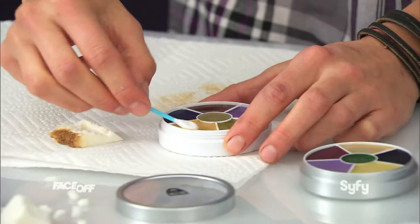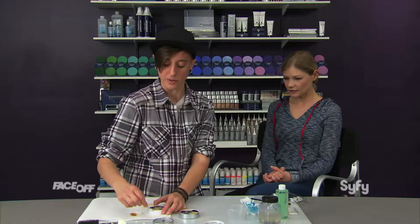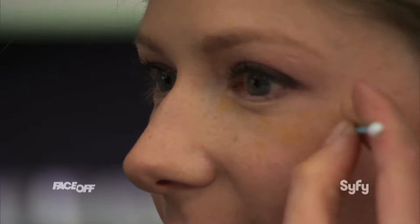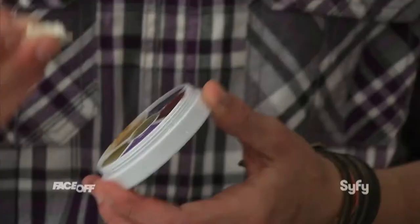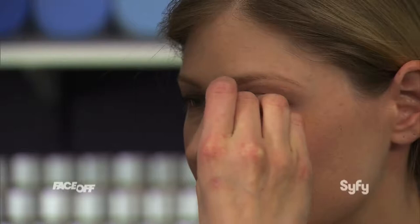Another great tool you can use is just a basic cotton swab. It helps to use one of these to get some more solid color down, and then you can go in with the sponge again to do more breakup on top of it. If you notice when you get a bruise, it starts off really intense with reds, and then it'll go into deeper colors like browns, yellows, and greens — so I'm going to keep that in mind.